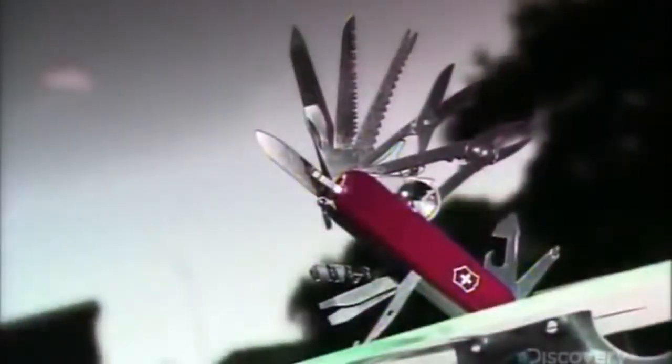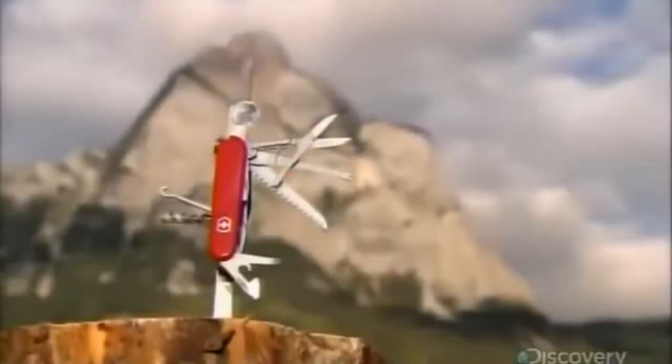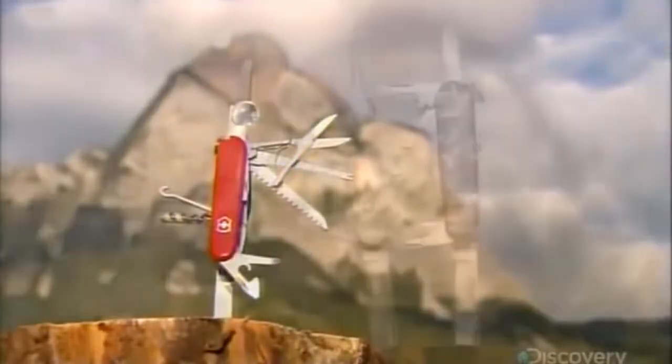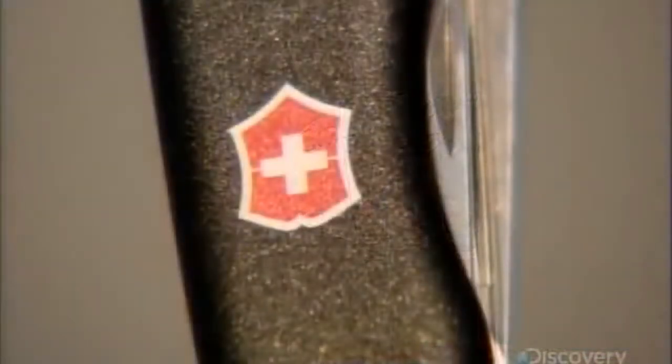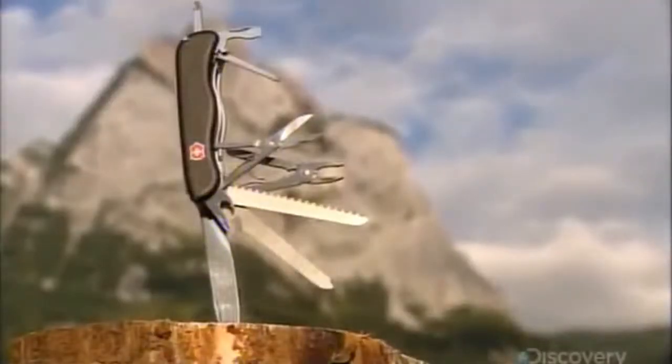The Swiss Army knife is an entire tool kit in a pocket-sized package. This little multi-tool actually dates back to 1891 with the original Swiss soldier's knife. It wasn't long before it morphed into other versions for sale to the general public. A century later, it continues to come in handy. Lost in the wilderness or are you a serious multitasker? A Swiss Army knife has tools to help you cope.